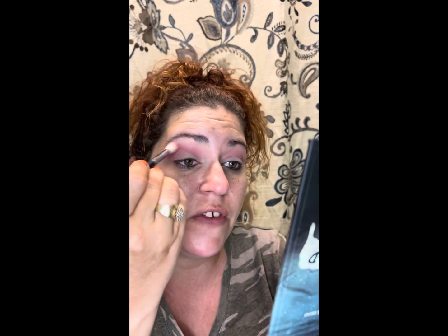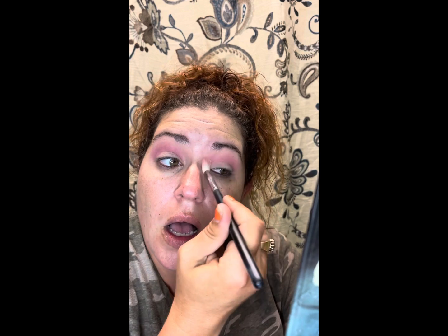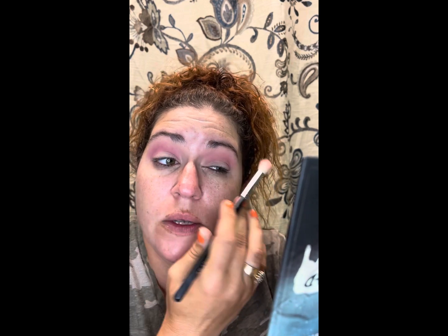We're blending and buffing using circular motions and then big swooping motions to really get the blend as good as possible. I have hooded eyelids, so I like to try to take mine up as far as possible, because when I go to put on the shimmer it's going to go above onto this portion of my lid. I like to try to fake a cut crease most of the time.